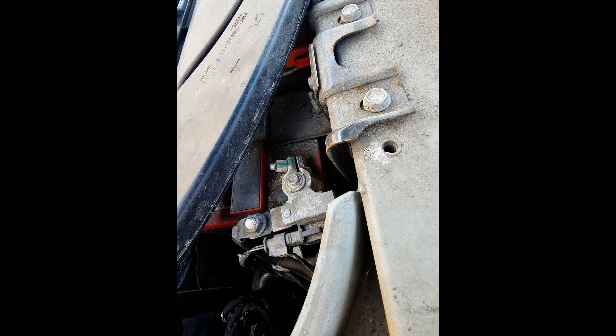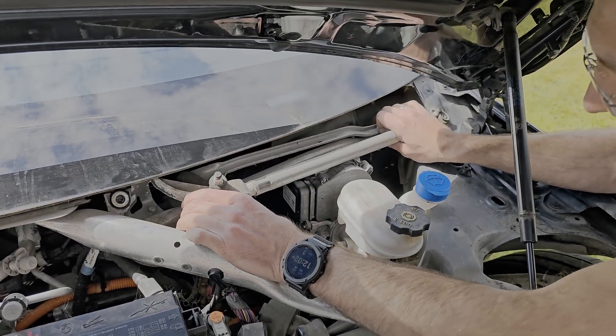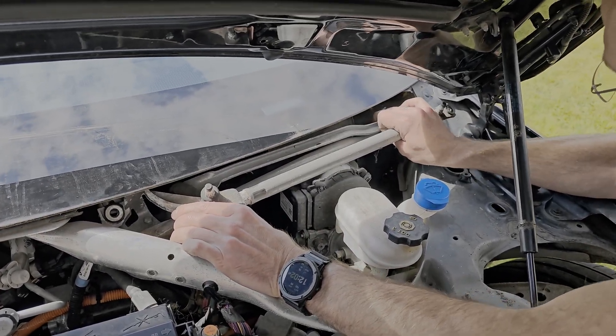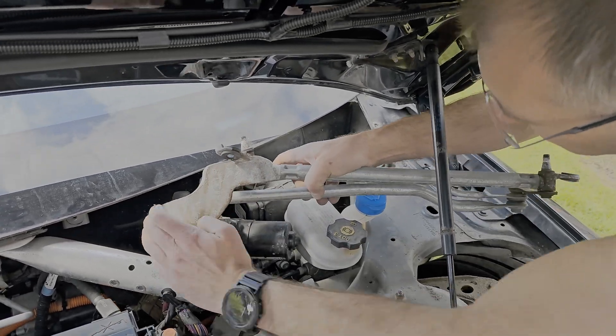The wiper linkage mechanism and three 10mm mounting screws are exposed. Quick look at the 12 volt battery — looks old. I'll try to get the mechanism out without dismounting this big strut bar. Very, very carefully — don't nick the edge of the glass.